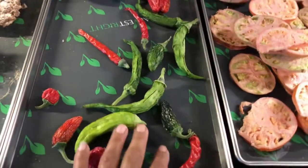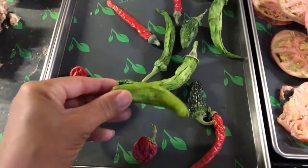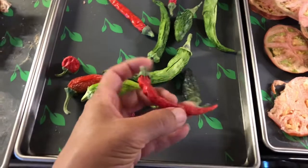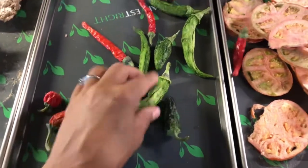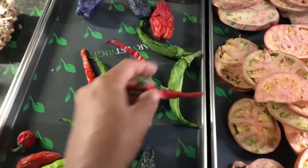Now I took all those peppers out of yesterday's video and threw them in the freeze dryer — I keep saying dehydrator, but it's the freeze dryer — and they all came out nice and dry. They're pretty hard, and there are no cold spots or anything on them.